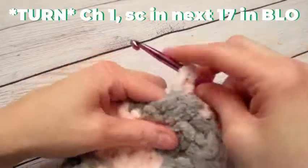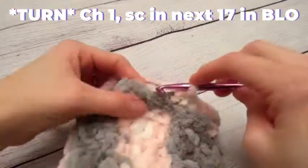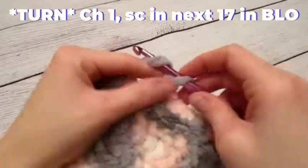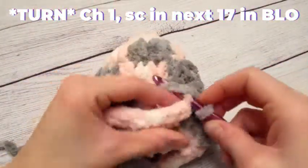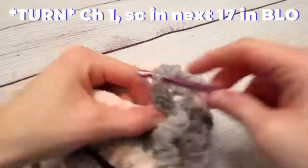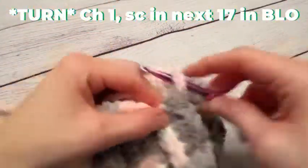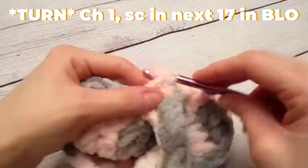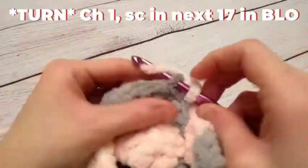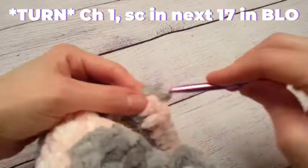We are going to do this for a total of six rows. I'm going to show you a couple of these and then let you guys finish the rest on your own. At the end of each row, chain one, turn your work, and again work in the back loops only — one single crochet in the next 17 stitches. I'll meet you back here when I'm done with my sixth row.